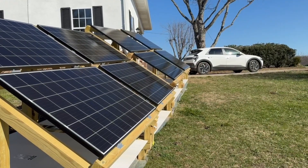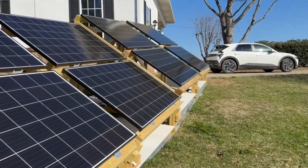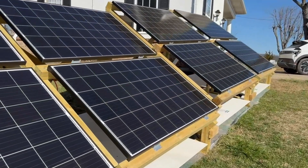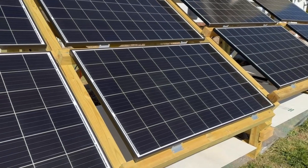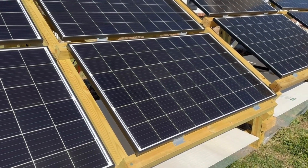These are the solar panels used to charge our electric vehicle. These are large panels, each providing 320 watts. Each pair is in series for 64 volts.